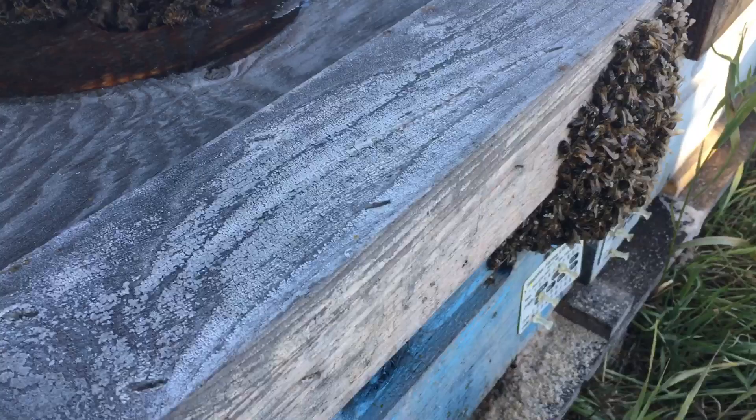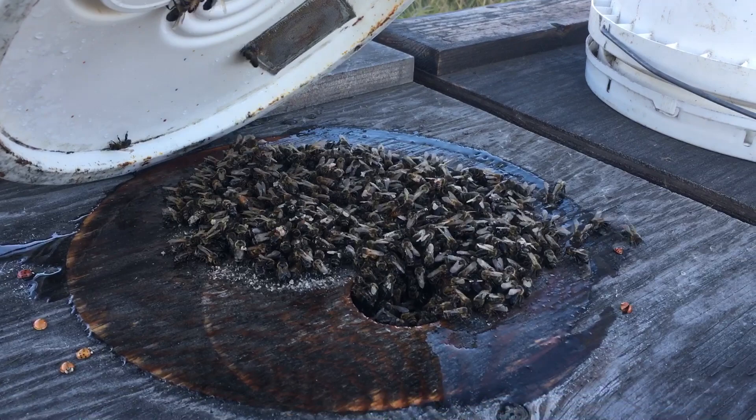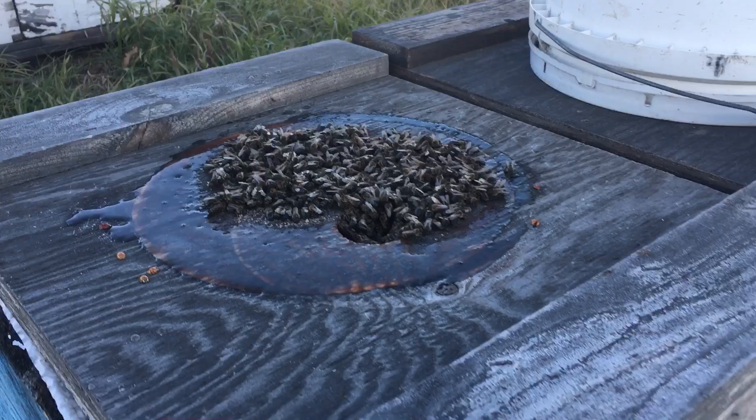What happens is the sucrose leaks and drips all over the cluster, and the bees can't handle it. They're trying to process it but they can't, because there's just too much — it overwhelms them. So they get all covered in sugar syrup, and it kind of cakes and crusts onto their wings and their bodies. They beard outside and they try to groom it off continuously.